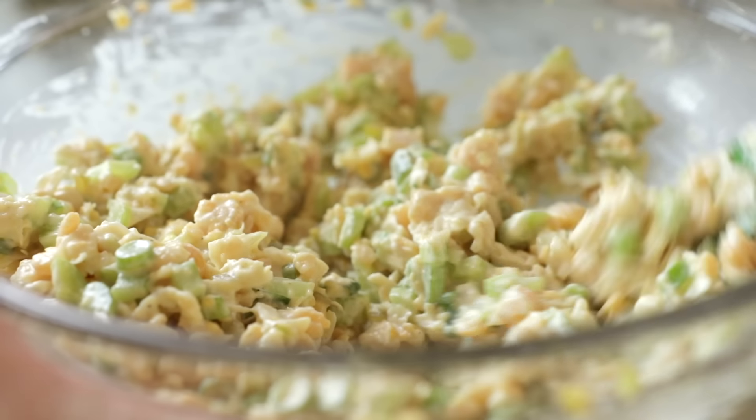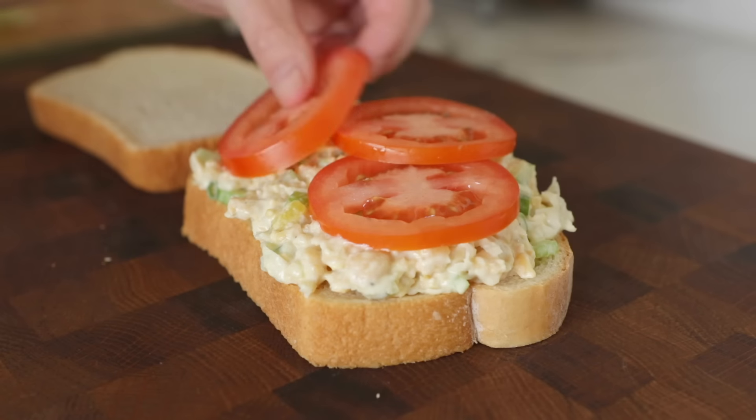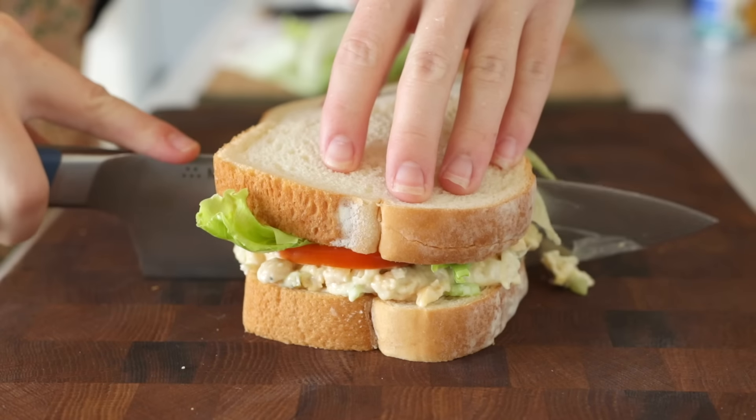Recipe number one. I feel like making this is like a rite of passage for new vegans. Chickpea salad, also known as vegan tuna salad. Growing up I was just obsessed with all mayo-based salad sandwiches — egg salad, chicken salad, tuna salad. My mom used to pack those for me in my lunch and I would always look forward to those days. So when I went vegan, I definitely had to find a way to recreate those stat.